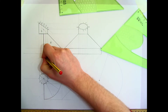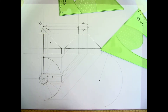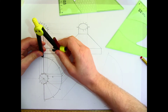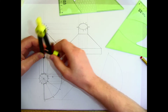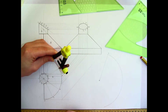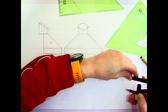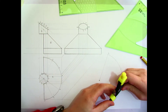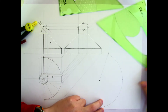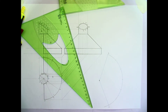Using the same numbering system, point 4 is over here and I'm going to measure the distance from 4 to 5 and mark that on the development. Then I measure 5 to 6 — which is the same distance as 4 to 5 — and mark that out. Continuing: points 6, 7, 8, 9, and 10. Point 10 brings me here, and that's most of the cone now completed.